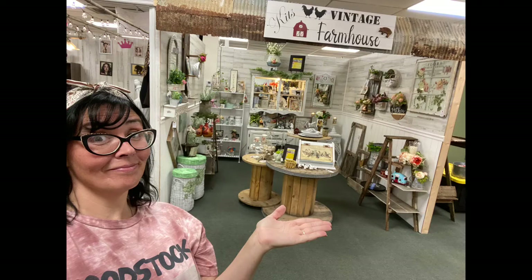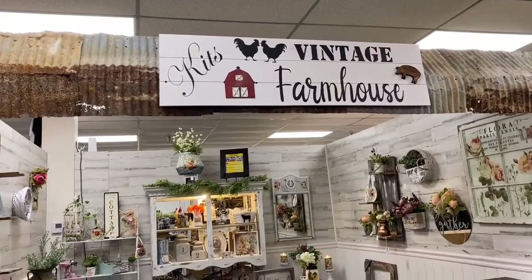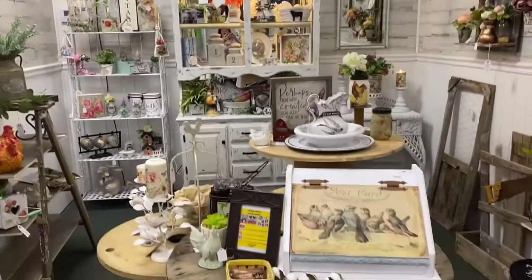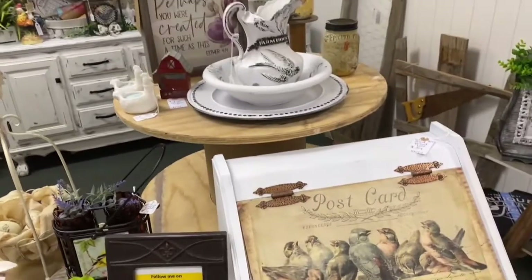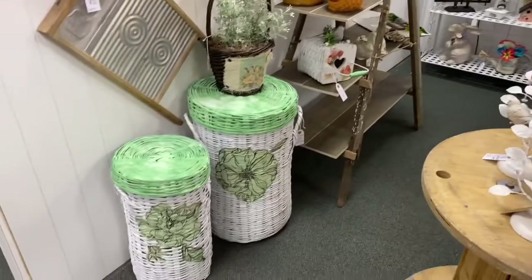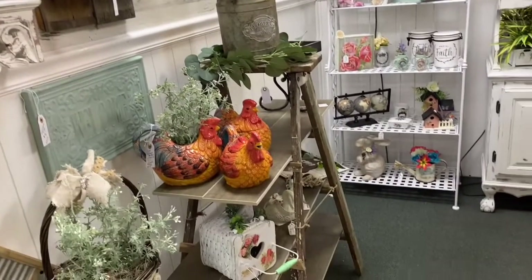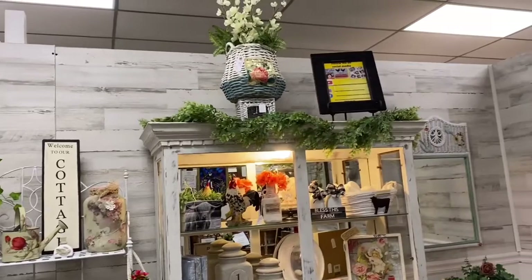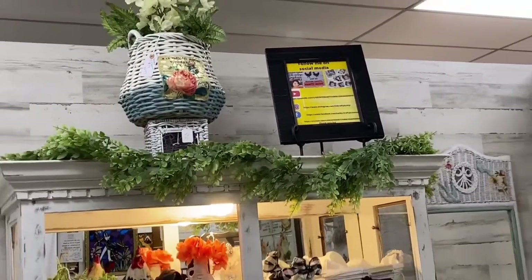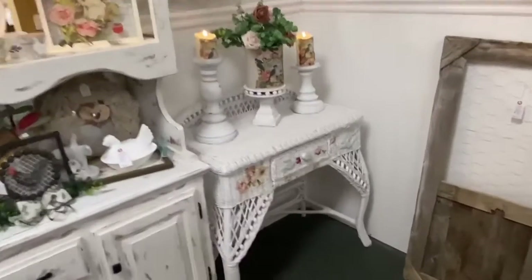And now it's time to tour my new booth — Kitt's Vintage Farmhouse in Chattanooga, Tennessee. I made the sign for my booth four feet long — it's very simple and very farmhouse. I love these three electrical reels that I placed in the front as a makeshift table. You want your front display to reflect what your booth is all about, so since mine is farmhouse, I put some of my prettiest farmhouse things right up front to catch the eye. I always put up little signs so customers know to follow me on social media, and I love lighting — all my candles are lit and everything that lights up is turned on to attract the eye.